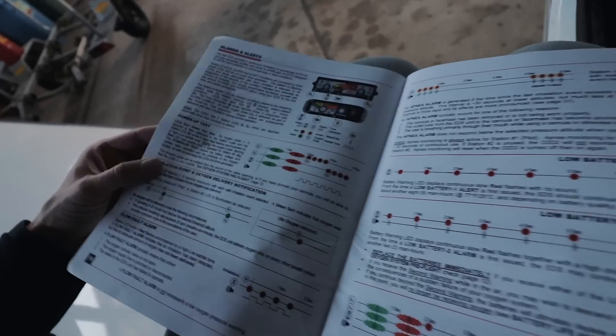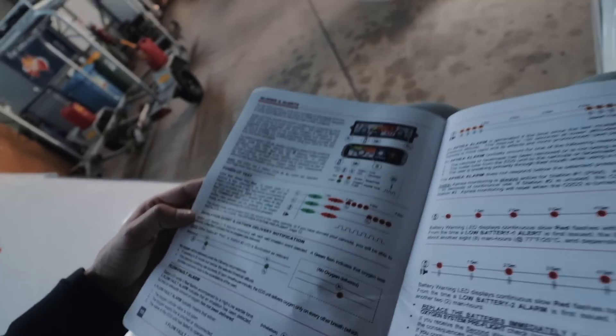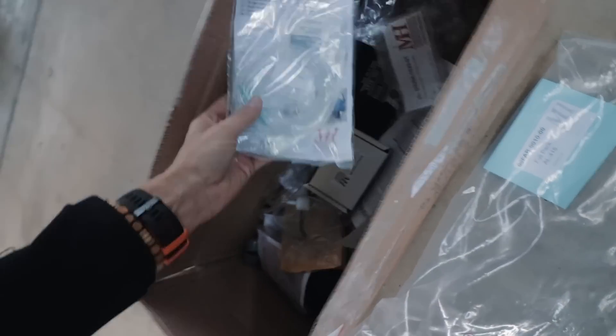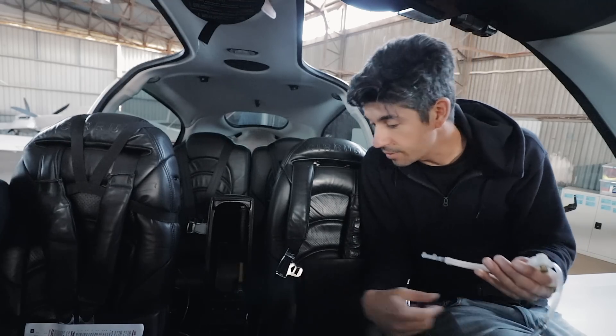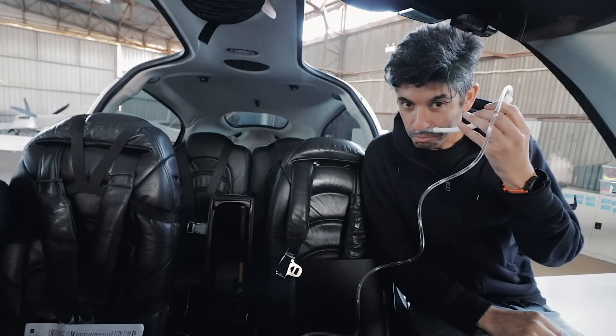Power-up test: LEDs flash green then red, and an oxygen pulse is then delivered to the station outlet. That's a good sound. It was a good sound. See — knew what we're talking about. Let's plug in the boom cannula.